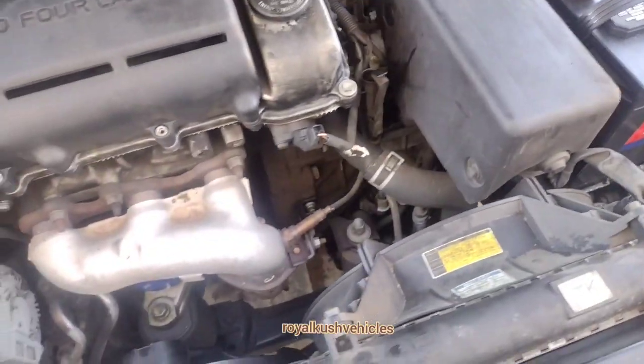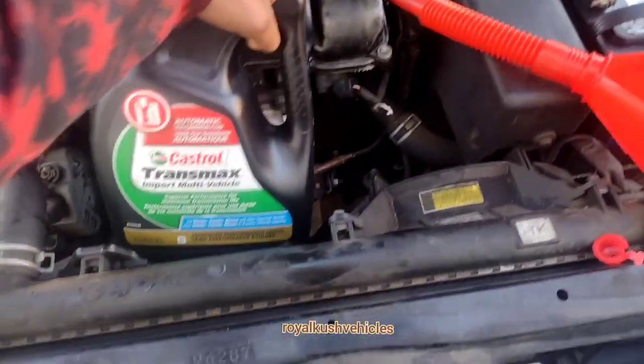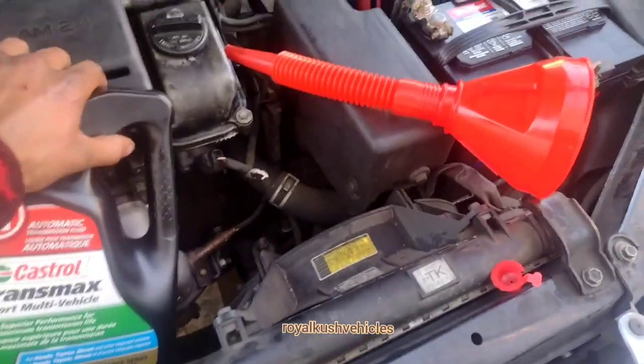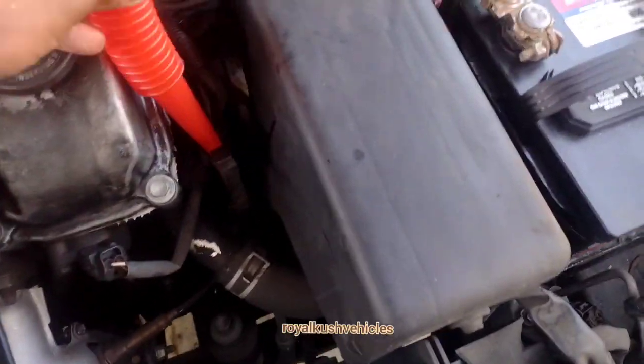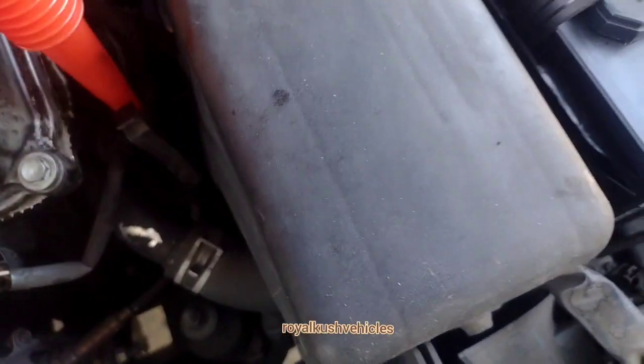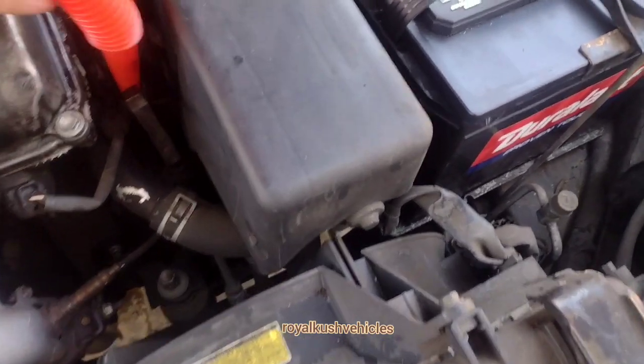Alright guys, I'm about to put the transmission oil inside. What you gotta do is put some tube in here or find a way to put oil in this hole right here. I'm gonna put that right there and pour some in.